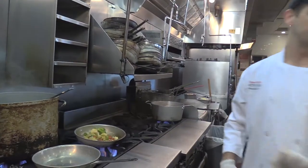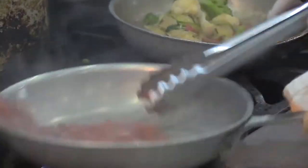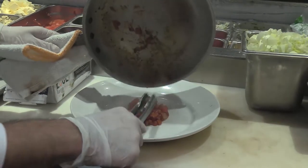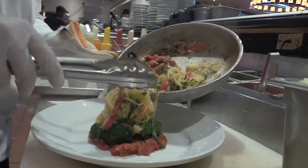Right before we serve it, there's a plum tomato sauce that we have that's nice and hot and we put that down on the plate. We serve it on a bed of the cauliflower and the broccoli so that way it stands nice and tall,